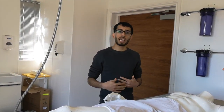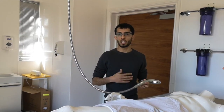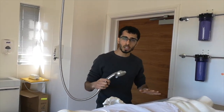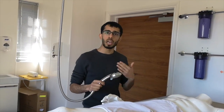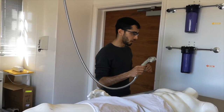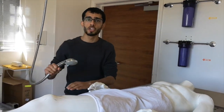Now we come on to the actual washing of the dead body. The first thing that will be done is a general wash using the shower head here, as well as shower gel or shampoo. The purpose of this is to remove any dirt or anything else from the surface of the body so that the gusul can be performed. Shampoo will be used on the head and a general washing of the body is done to remove any dirt.